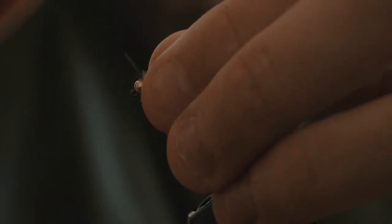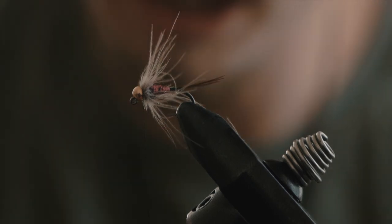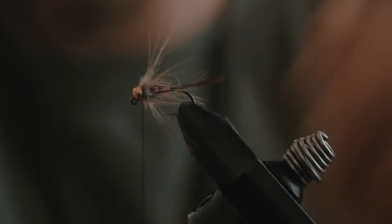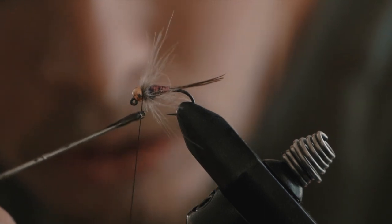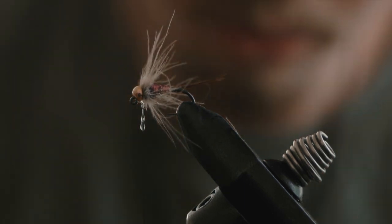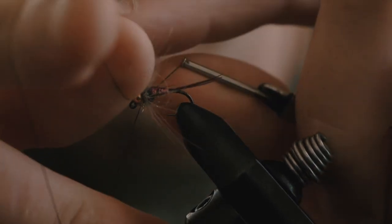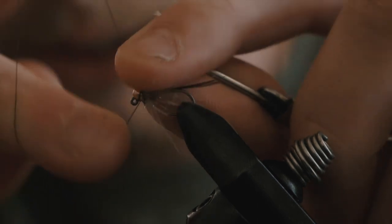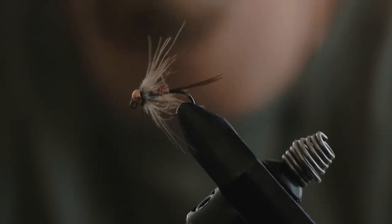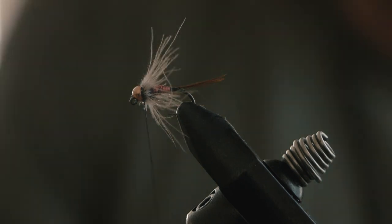You can either do a whip finish and then apply the UV resin, but I tend to put the resin on first as it gives a cleaner finish. Apply the resin right at the base of the thread where it attaches to the head of the fly — just a little bit. Then do your whip finish: three to four turns, put your finger on top, pull it through tight, and that's it. You've now got one of the most productive flies I've ever used in my life. Hit it with the UV light.